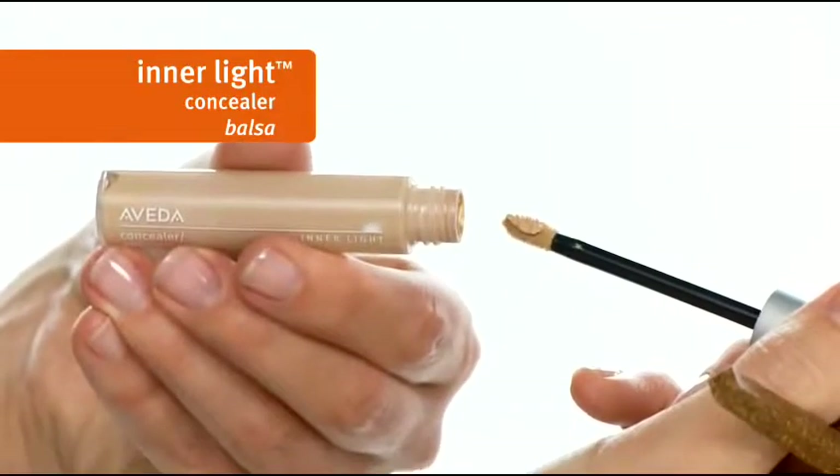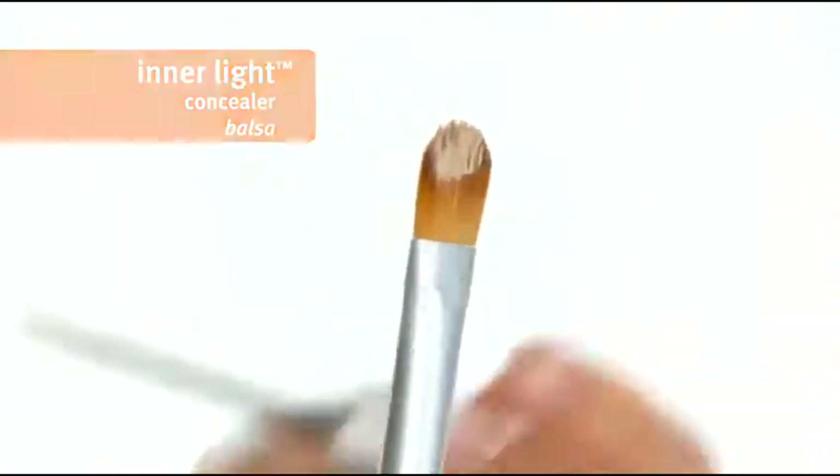Buff it out with a damp sponge for a well blended look. Next we apply concealer to any areas that need extra coverage with our complexion brush. Use a light patting motion to build coverage a little at a time. This step is key to getting the semi-matte finish.